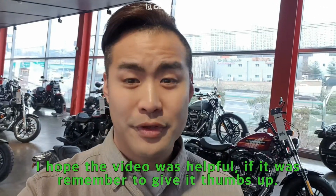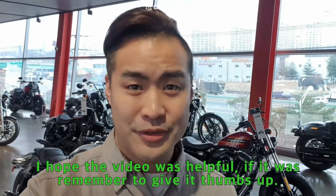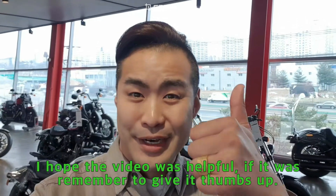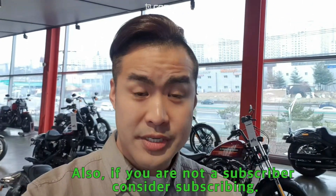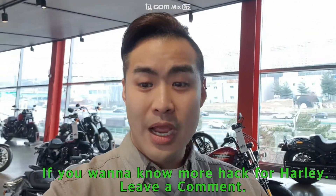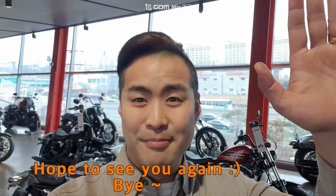I hope the video was helpful. If it was, remember to give it a thumbs up. Also, if you're not a subscriber, consider subscribing. And if you want to know more hacks for your Harley, leave a comment. Hope to see you again. Bye.